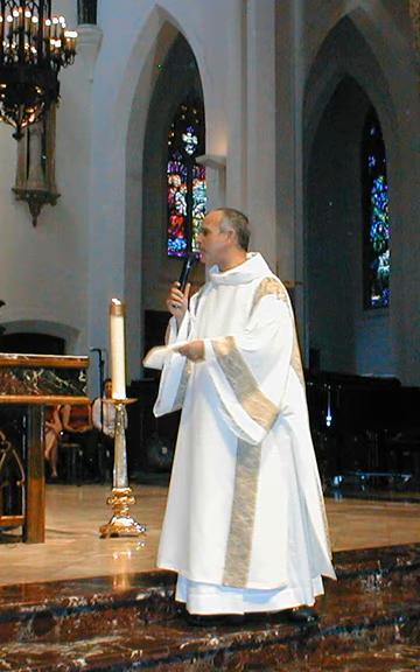Traditionally the Dalmatic was not used in the Roman Rite by deacons during Lent. In its place, depending on the point in the liturgy, was worn either a folded chasuble or what was called a broad stole, which represented a rolled-up chasuble. This tradition went back to a time at which the Dalmatic was still considered an essential secular garment and thus not appropriate to be worn during the penitential season of Lent.